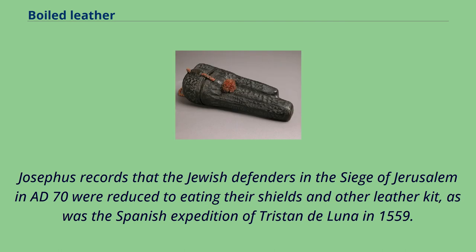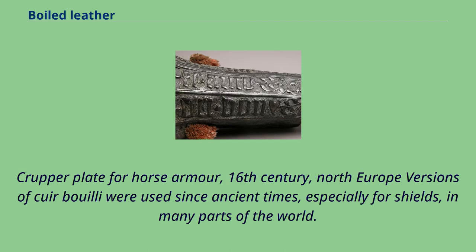Josephus records that the Jewish defenders in the siege of Jerusalem in AD 70 were reduced to eating their shields and other leather kit, as was the Spanish expedition of Tristan de Luna in 1559. Versions of cuir bouilli were used since ancient times, especially for shields, in many parts of the world.